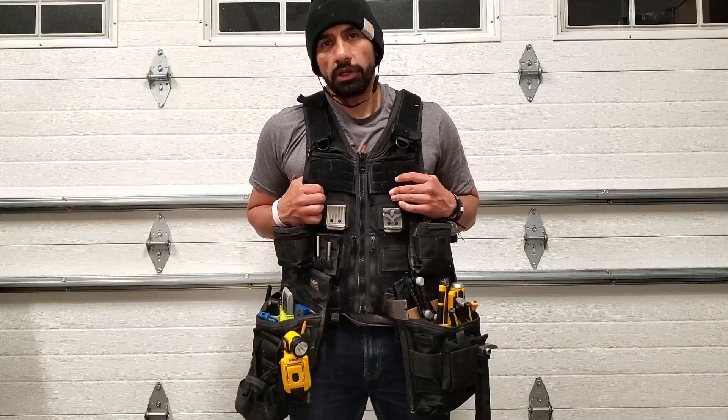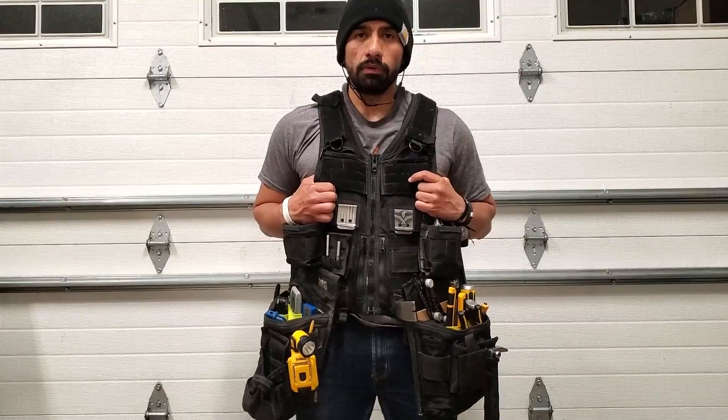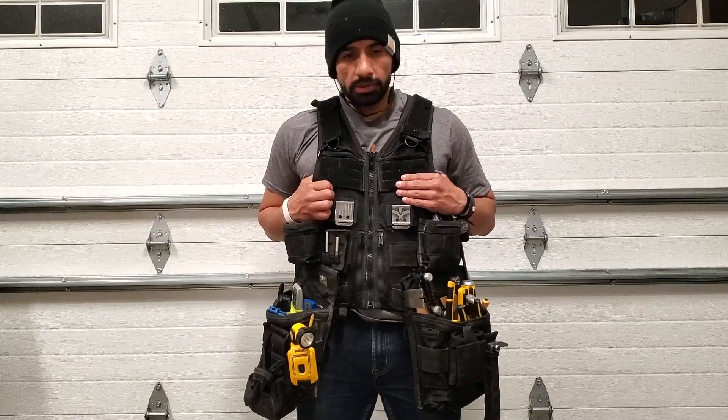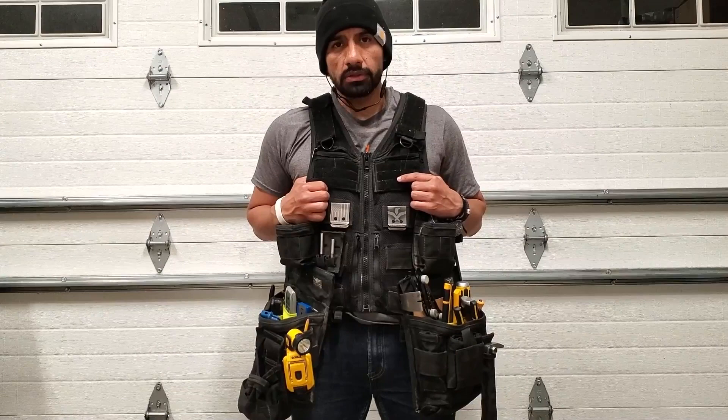Aside from that, I've completely remodeled my own home and find great pleasure in making furniture. Since I'm not a journeyman in a particular trade, I've always been interested in a tool management system that maximizes performance, efficiency, and just overall enhances the experience of making and fixing things.